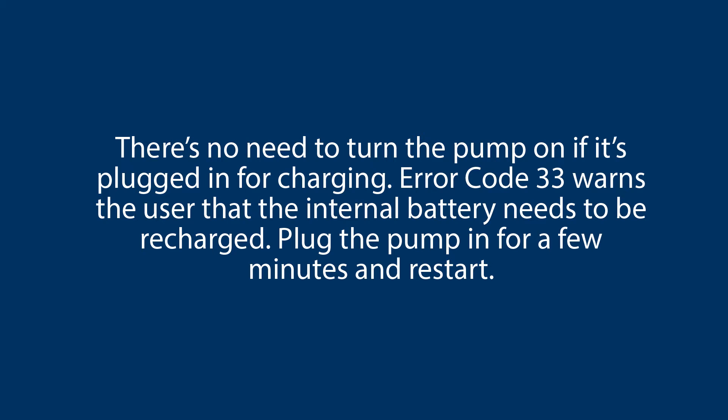Error code 33 warns the user that the internal battery needs to be recharged. Plug the pump in for a few minutes and restart.